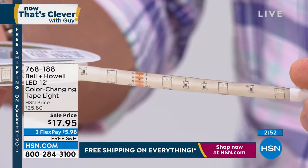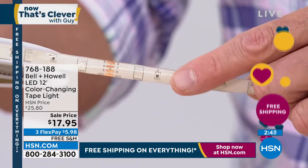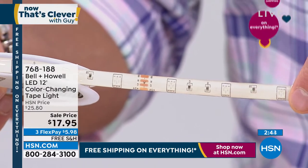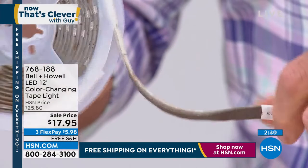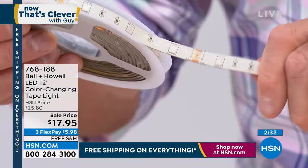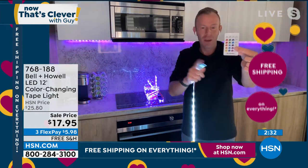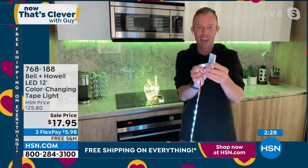Those little copper sections right there — that's where you would cut it, those marks are the safest. There is a little scissor mark right in the center. The remote control has to be one of the best features because you get 16 solid colors, four color changing modes. Two of those are a party mode where it bounces to the beat of the music. You can have a jump mode, a fade mode.